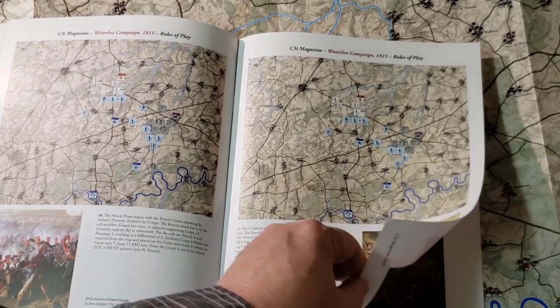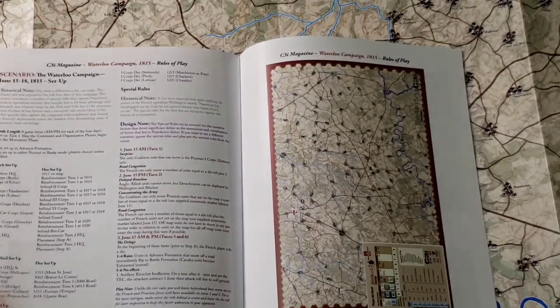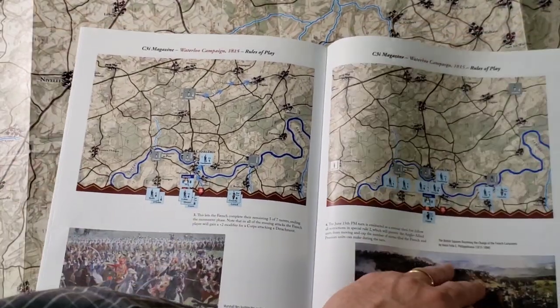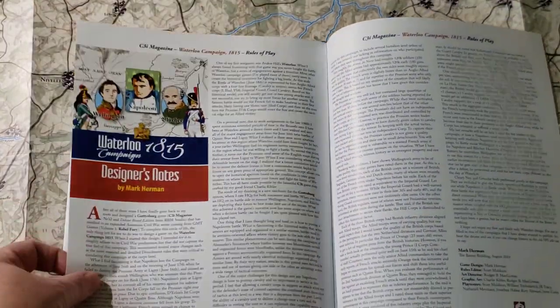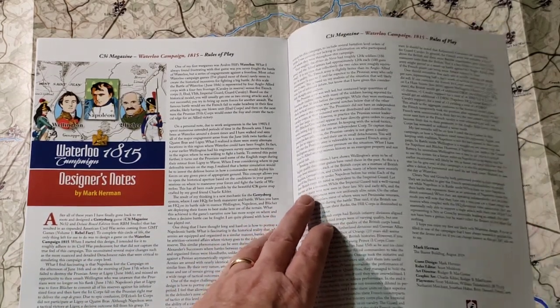And if you are unable to understand a certain segment of the rules, it's nicely illustrated here for you. You have your campaign setup and scenario rules. And then you have the designer area which includes Mark Herman's designer notes. It's always a pleasure to get a new game designed by Mark.